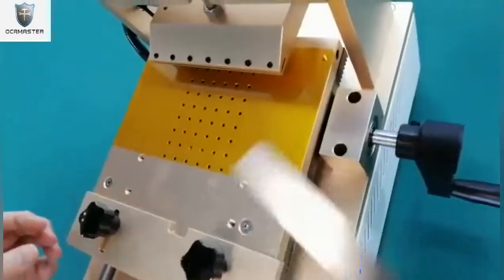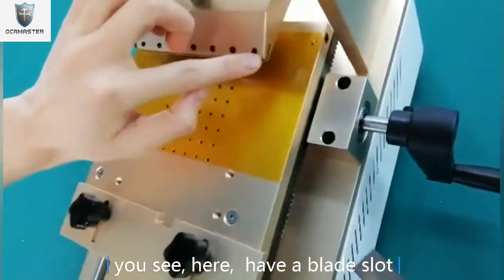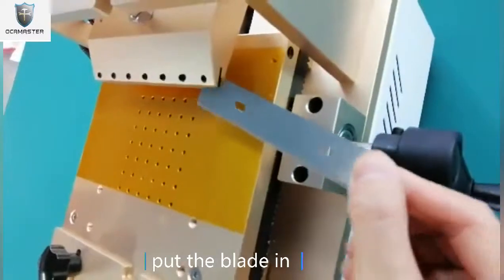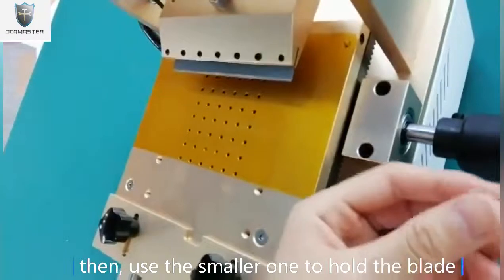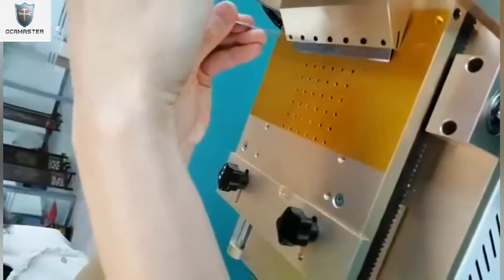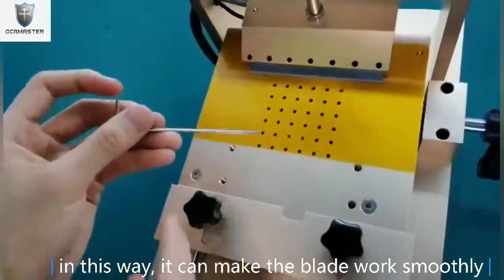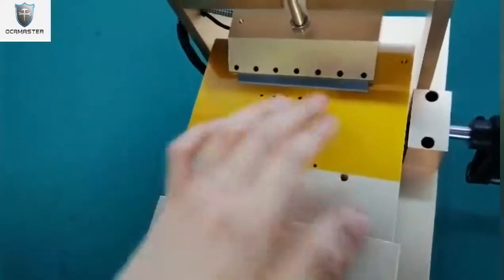Now let's install the blade. You see? Here I have a blade slot. Put the blade in. Then use the smaller one to hold the blade. In this way it can make the blade smooth. You see?